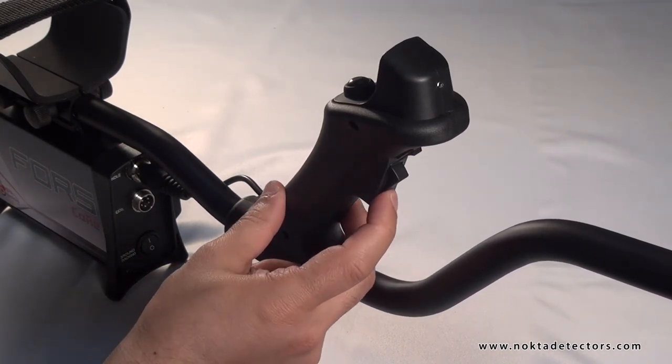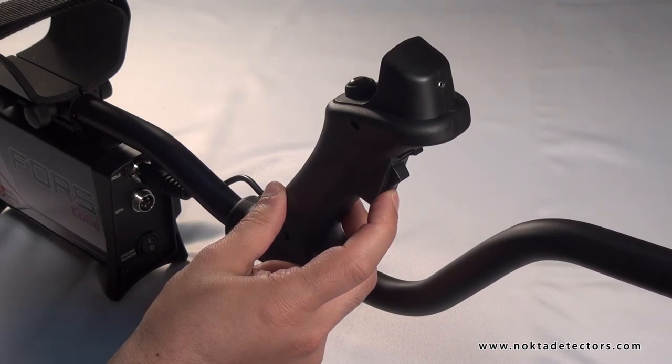Pinpoint switch. It is used to find the exact location of the target.